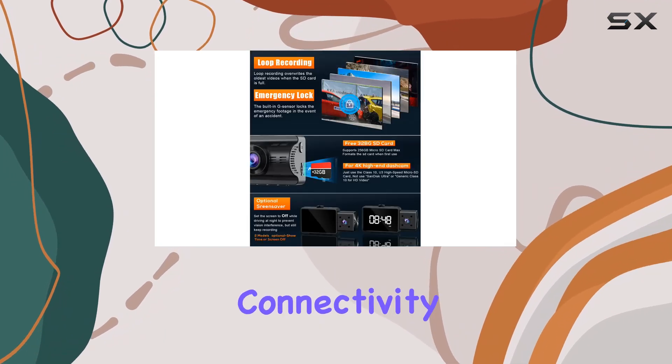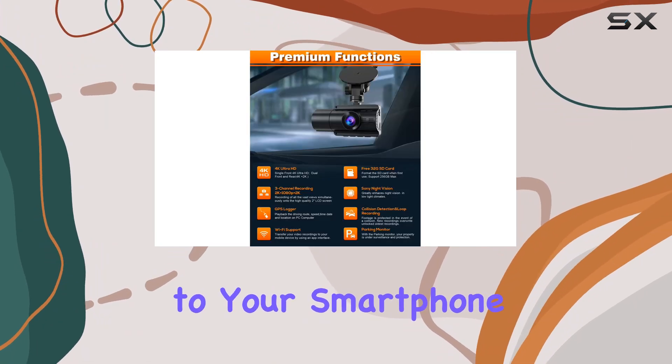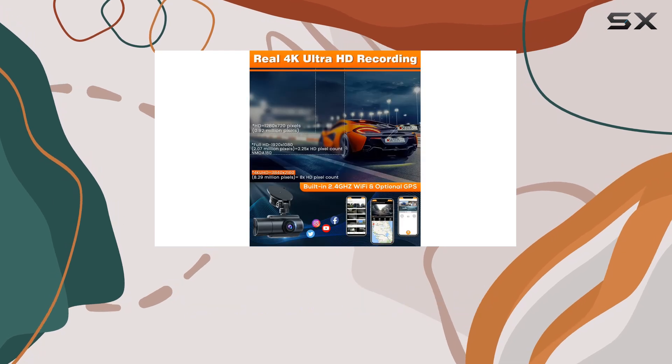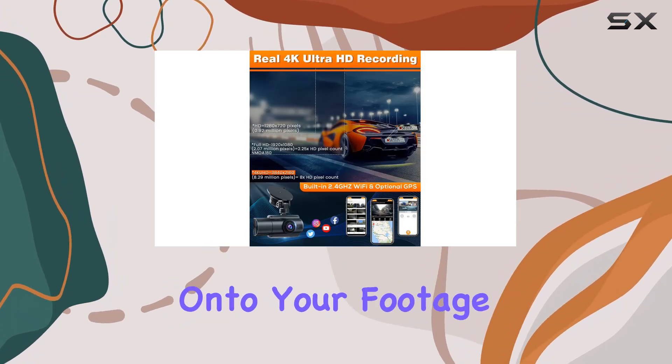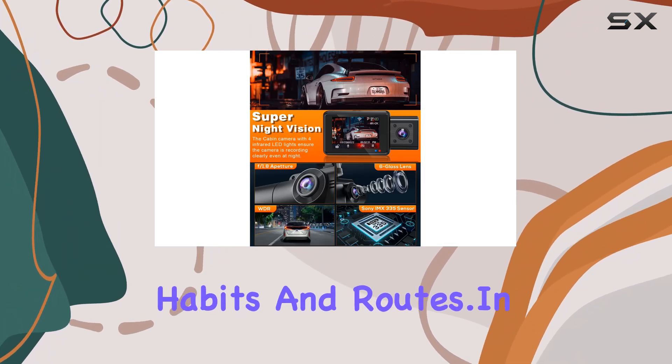And let's not forget about connectivity. With built-in Wi-Fi, you can easily connect the dash cam to your smartphone and manage your recordings on the go. Plus, with the optional GPS function, you can overlay GPS information onto your footage, giving you valuable insights into your driving habits and routes.